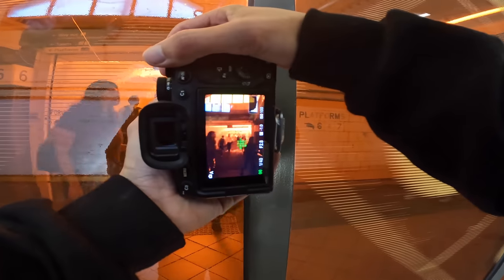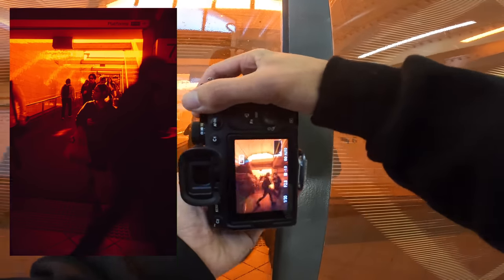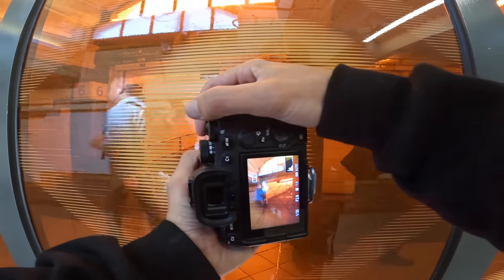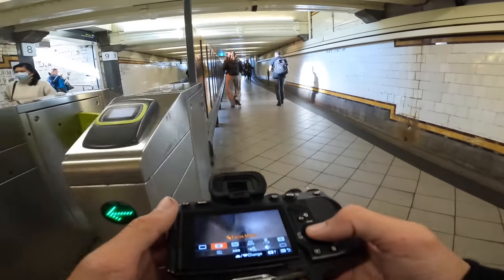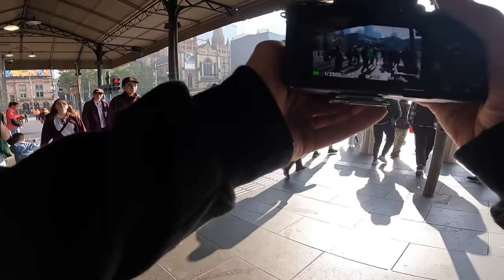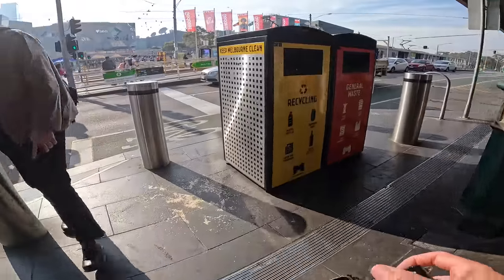Walking through Flinders Street Station and there's actually a really cool shot through this — this is nuts, like legit, this is actually a really sick shot. I'll shoot through it this time. No joke, this is actually really sick. I'll take that. It's a really cool thing — I would assume most people just walk past. I'm just using this as kind of like a filter, almost. Kind of a nice shot of everybody crossing the road into the city.